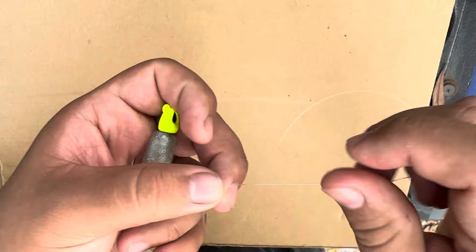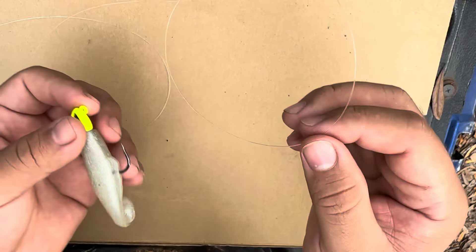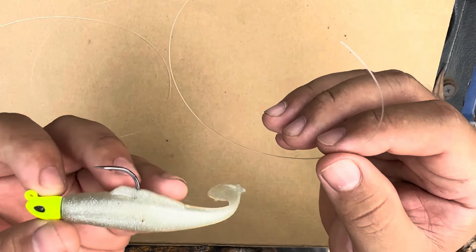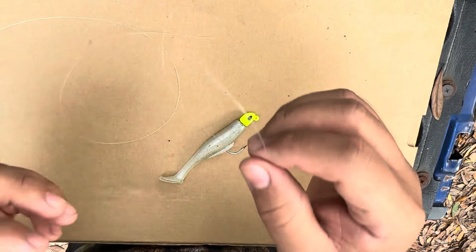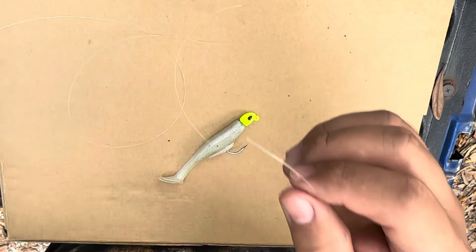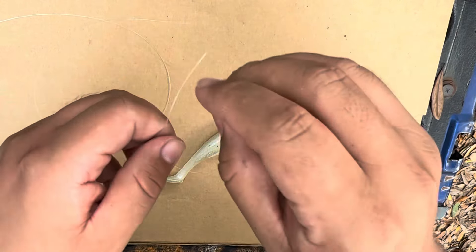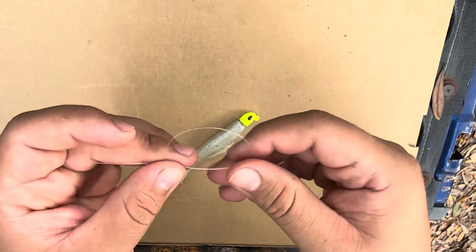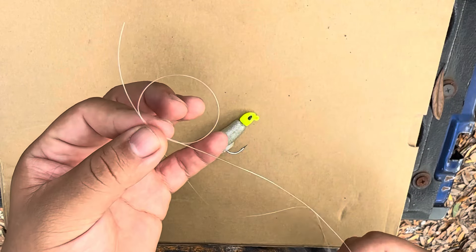Now this is the most important part. I'm going to show you guys my secret to how I've been so effectively artificial fishing. Before this I was not having much luck - once I started doing this I almost don't ever come home without catching something, whether it be a ladyfish or a trout. You're going to grab your leader and make a simple twist - just one loop right there. That's all you're going to do: make one circle like that.